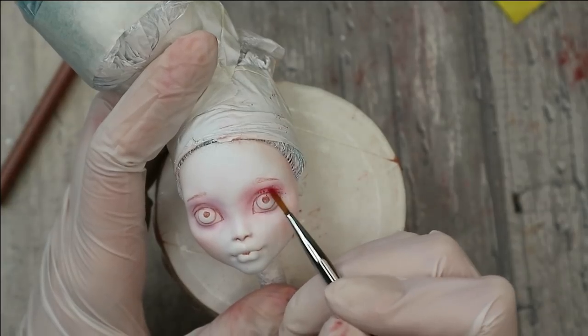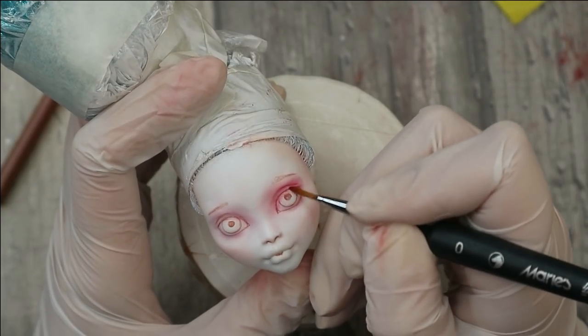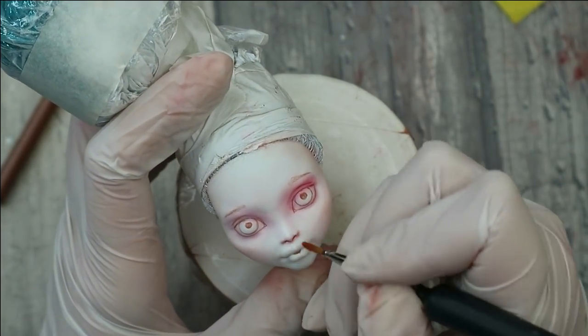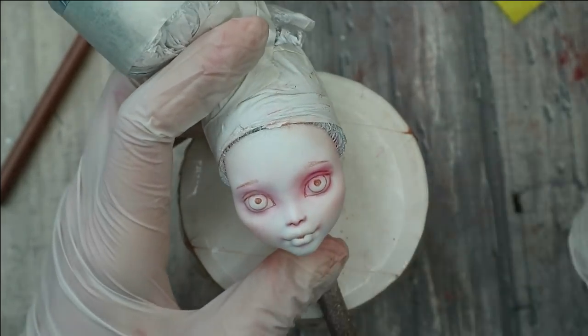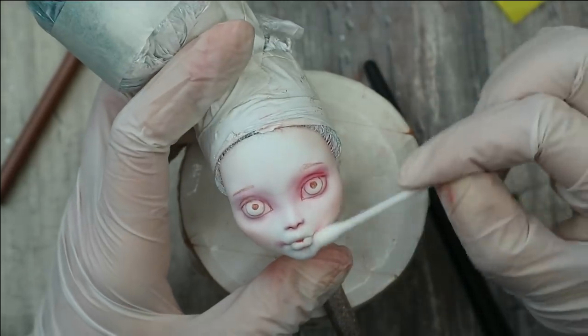Don't forget about the back of her head, the jawline, the ears. Then I repeat this layer again and protect it with sealant. Now I'll try to make the eye creases darker and deeper — also a little bit here on the top of her nose and under her nose where the natural shadow falls.